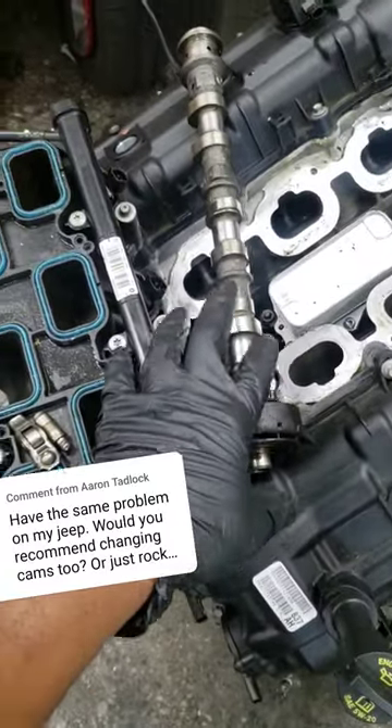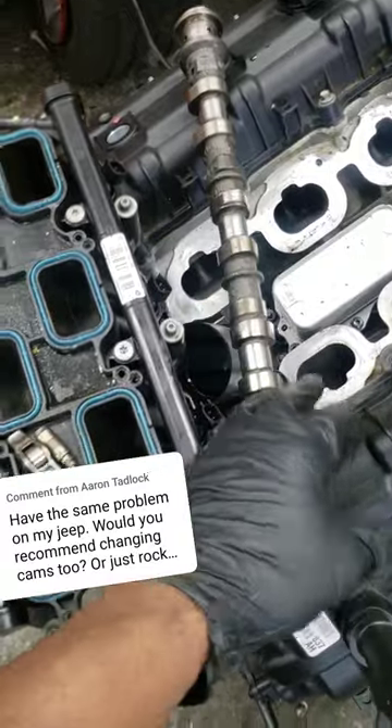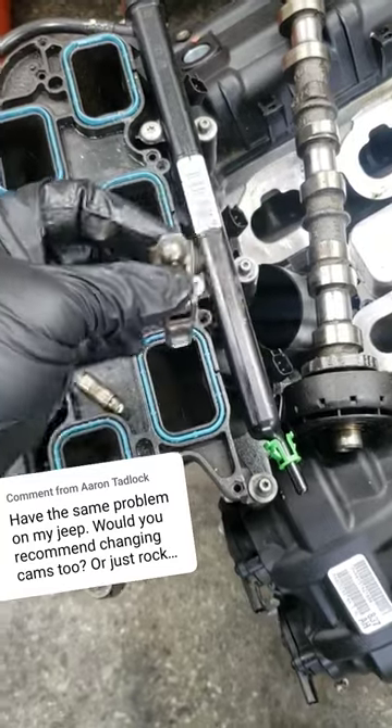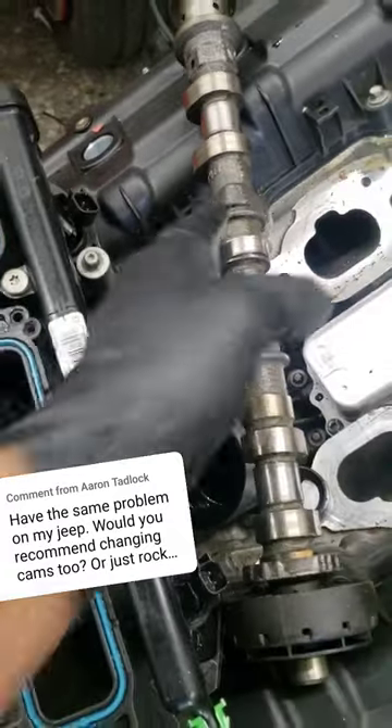Let me piggyback on Aaron Tadlock's question — he's doing his Wrangler and obviously got a ticking noise. Ticking noise usually comes from these lifters and rocker arms. They wear out and that needle bearing would drop and chew into this cam lobe right here.